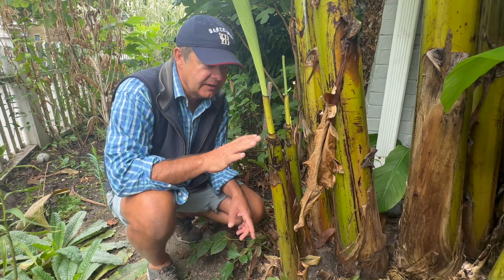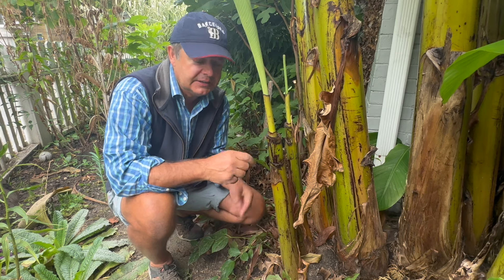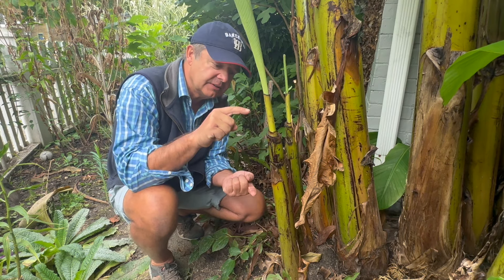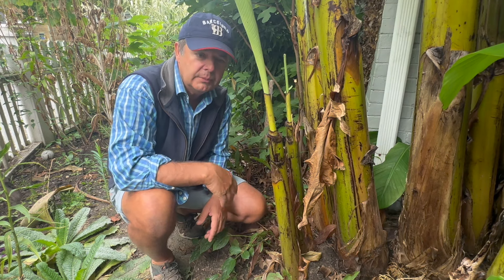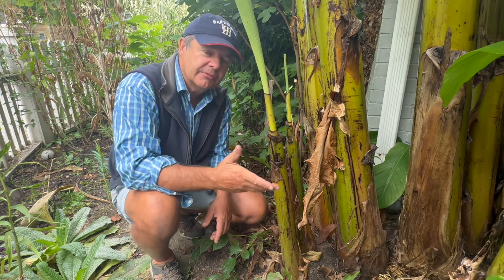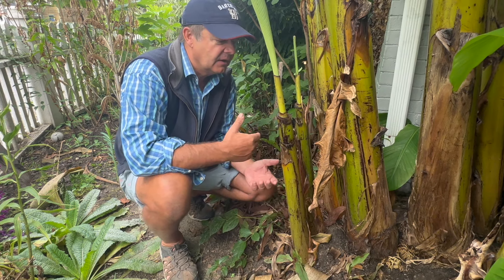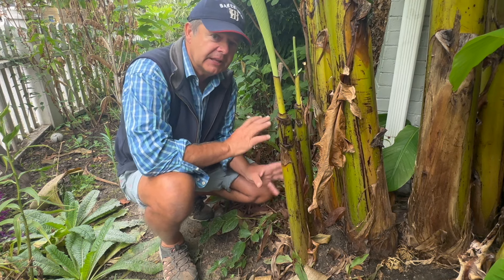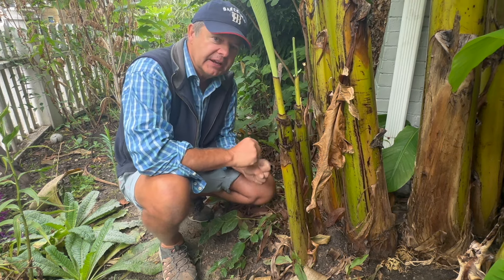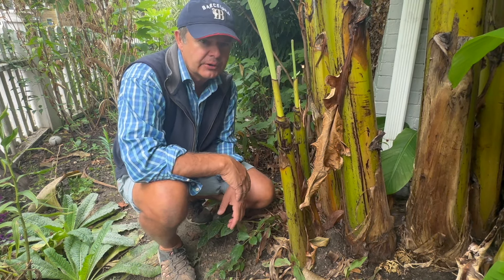Now this is where it gets very contrary, because if you buy it online it'll be a little juvenile plant maybe this size, and that is much better off put in late spring when it's nice and warm, because the climate it came from was a greenhouse. These have been grown outside and they are in tune with the weather that we have now, so by digging it up in the fall and planting in the fall this plant can get going. But a juvenile greenhouse-grown banana is better off doing it in springtime.